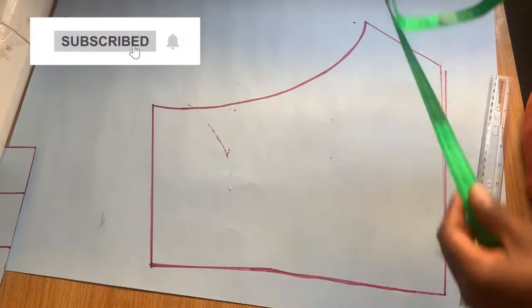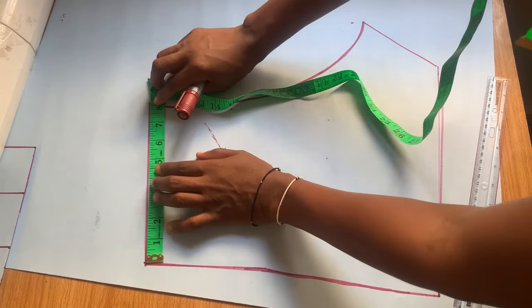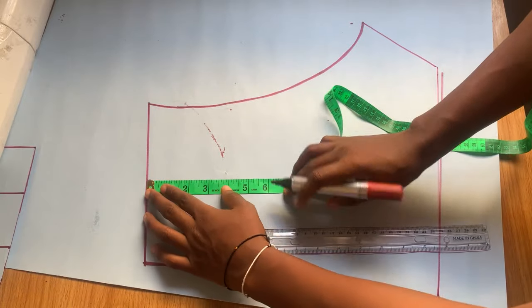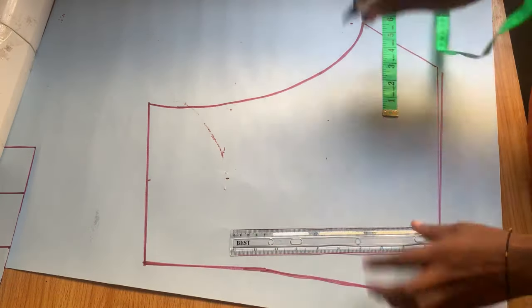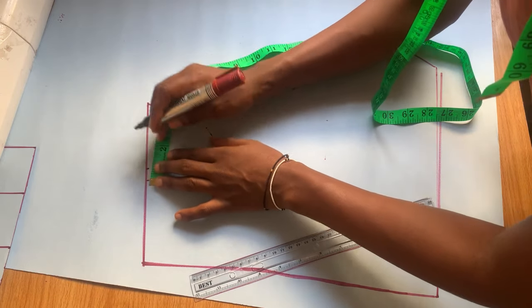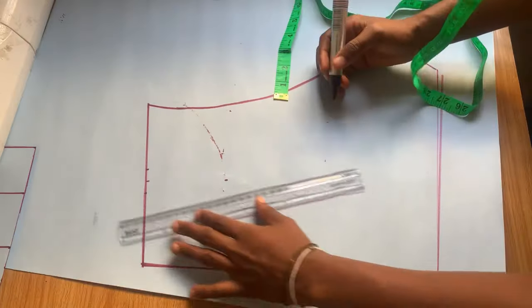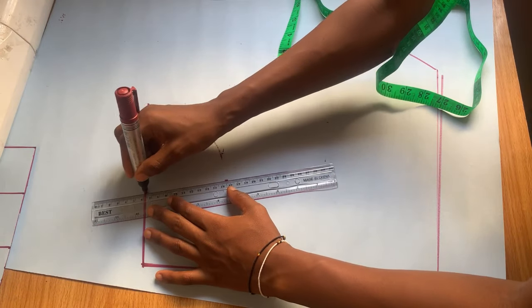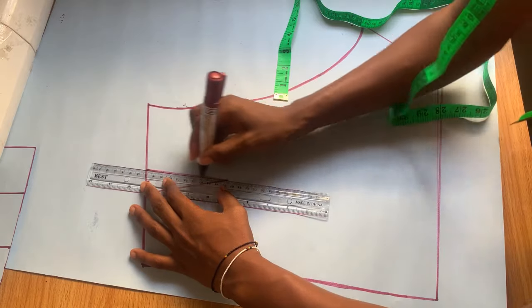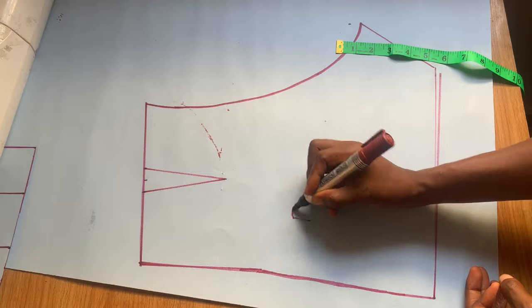The only thing I'm going to add to the back is the dart line. I divide the waist measurement by two, and unlike the front where we went down by three inches, here we go down by four inches. On the sides we go in and out by one and a half inches, then use the ruler to make a slant to get the dart. This is basically all for the back pattern.